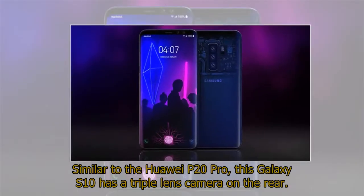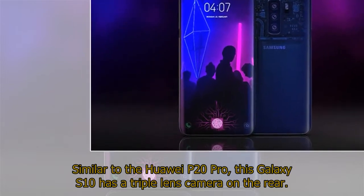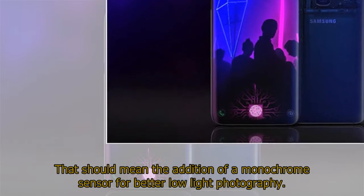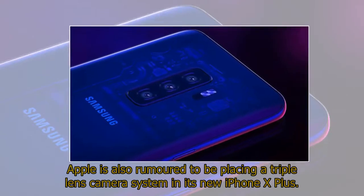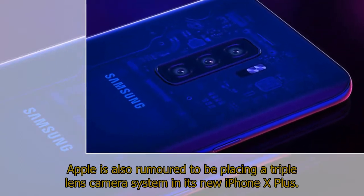Similar to the Huawei P20 Pro, this Galaxy S10 has a triple lens camera on the rear. That should mean the addition of a monochrome sensor for better low-light photography. Apple is also rumored to be placing a triple lens camera system in its new iPhone X Plus.